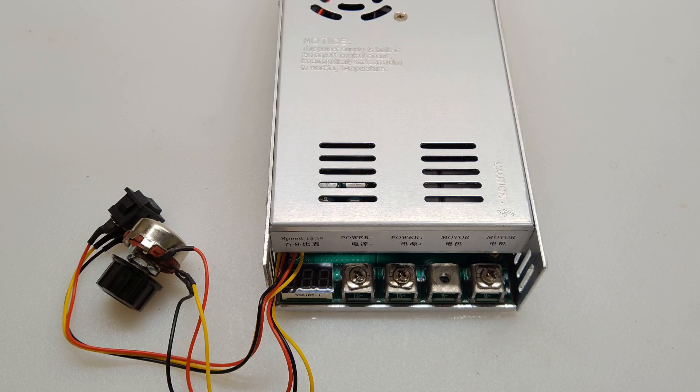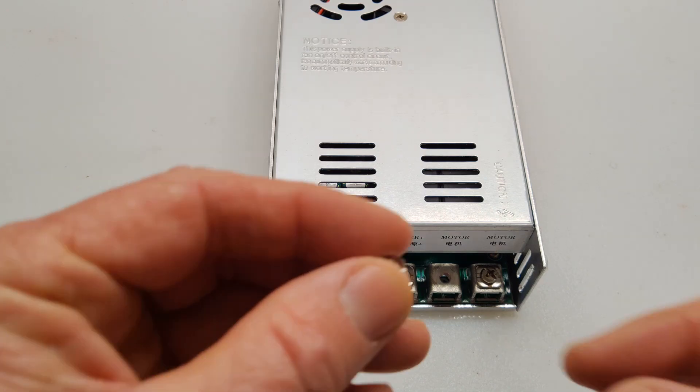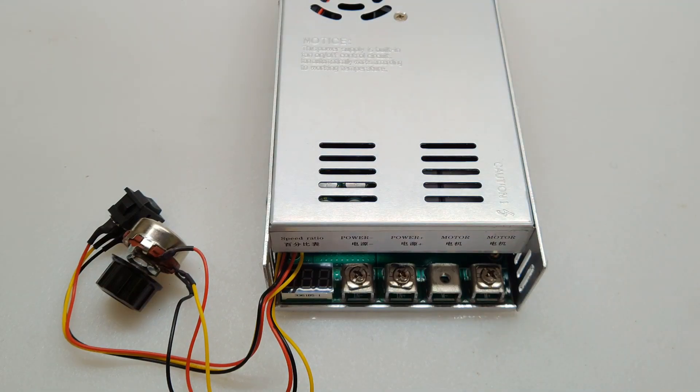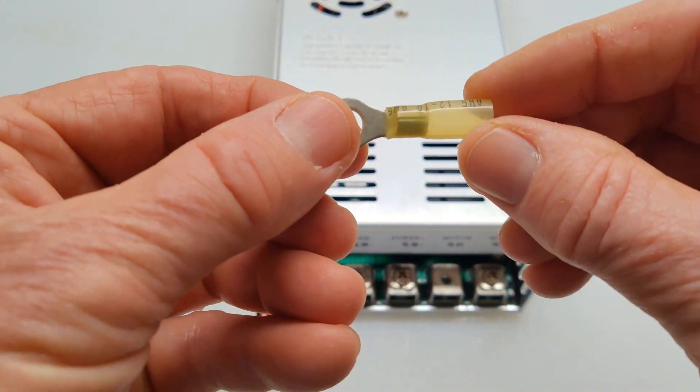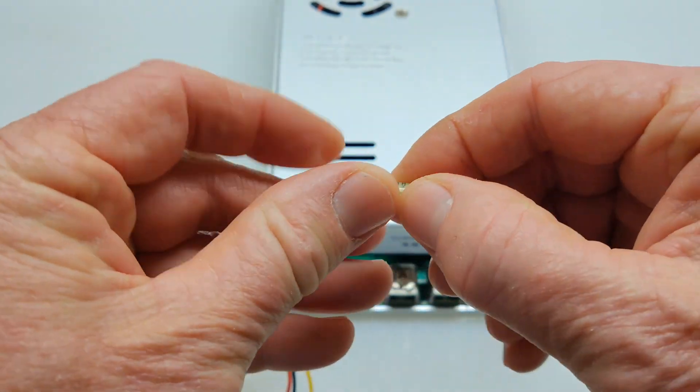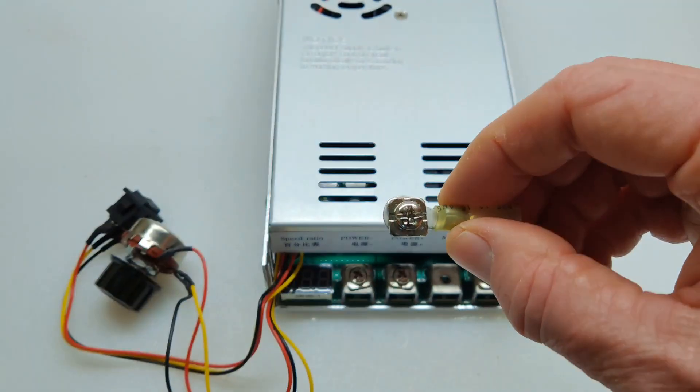There are a couple of things I want to add after my initial hookup and test of this unit. This is one of the terminal connector screws — you can see the open spot there — and it works just fine with a 10 to 12 gauge shrink fit ring connector, so you can get a nice solid connection.